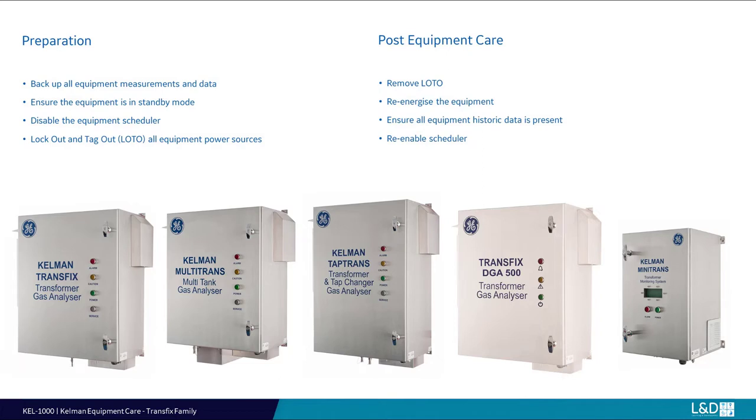Prior to all equipment care, it is recommended to back up all system data and history and disable the monitor scheduler. Equipment shutdown and isolation is recommended for all equipment care tasks. After completion of all equipment care tasks, re-energize the monitor, restart the device and confirm equipment data memory is intact. Re-enable the monitor scheduler.